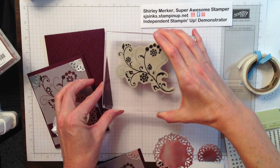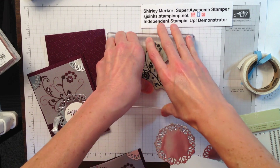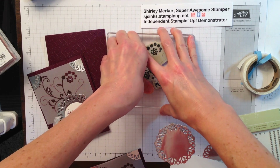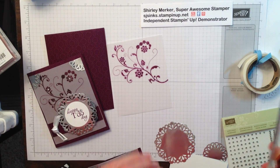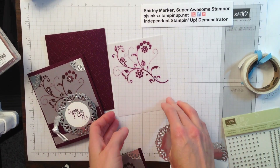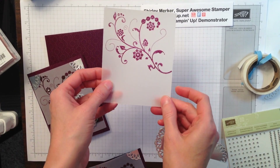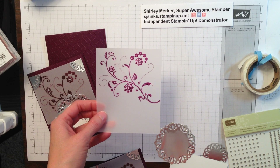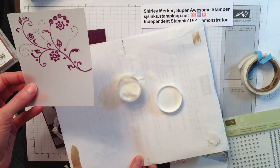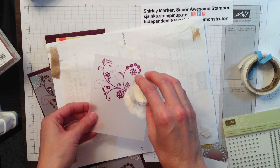Because vellum is not porous, our classic ink acts as a VersaMark. So stamp this in Blackberry Bliss on the vellum. Straight up and down, no rocking. Firm and committed pressure. Pull straight up — since the vellum is not porous, it's still wet. So I'm going to pull in my makeshift embossing powder catch. This is just clear embossing powder.